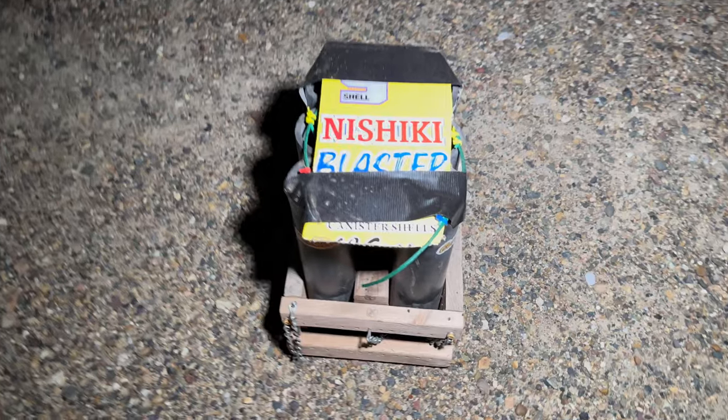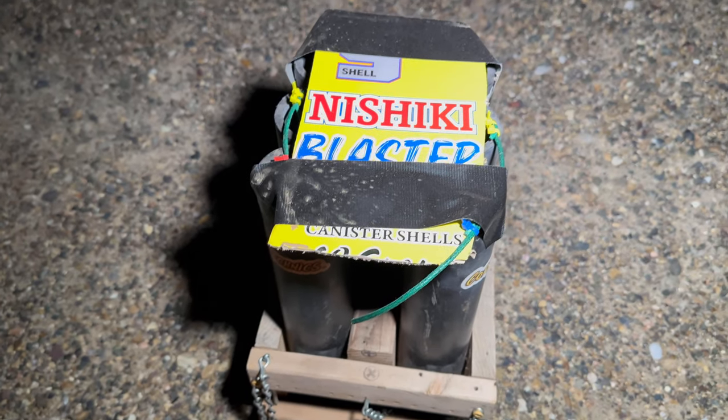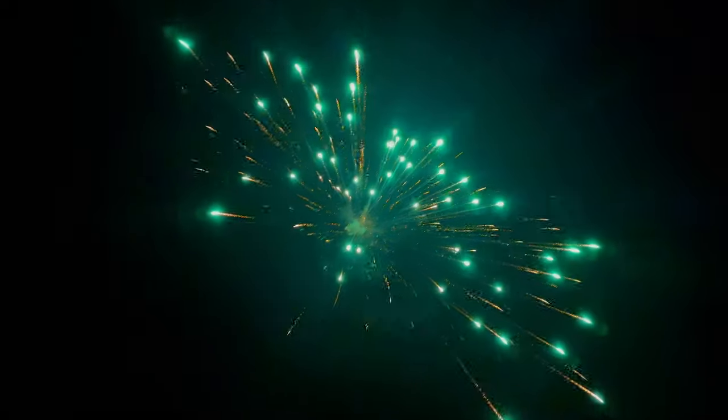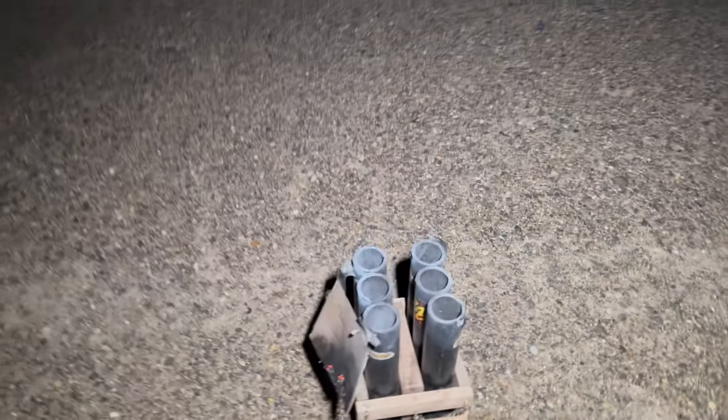All right guys, as you can see I have all six of our Nishiki Blaster canister shells by Pyro's Pride loaded up into Old Faithful. Let's see them in action. It's a little bit windy out here tonight. Actually, very vivid colors, especially for being associated with willow shells.